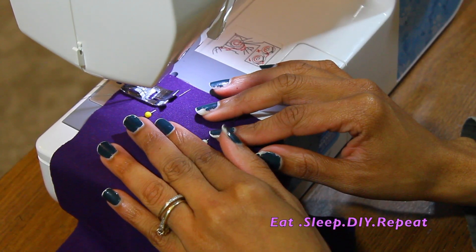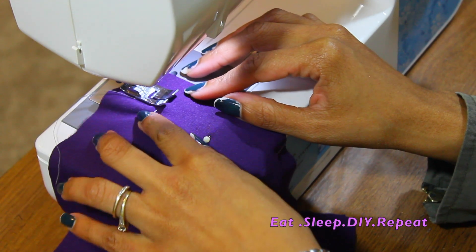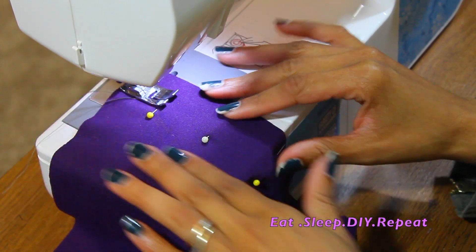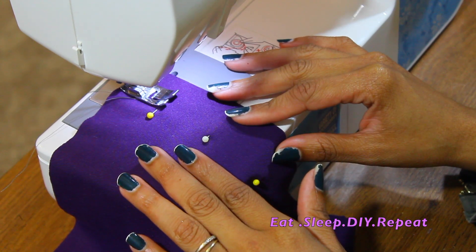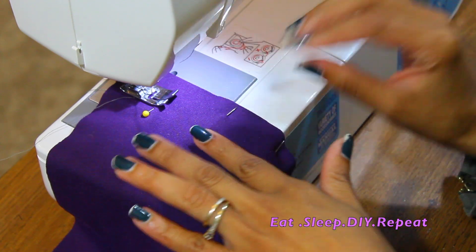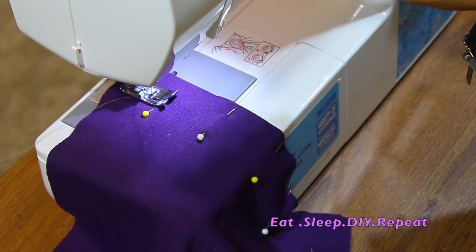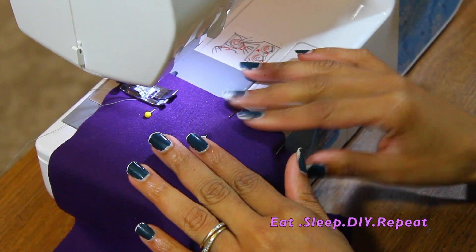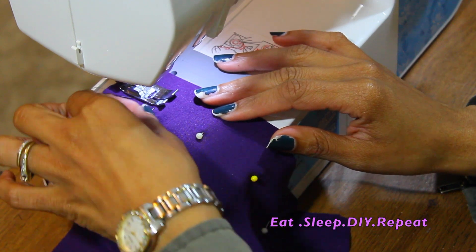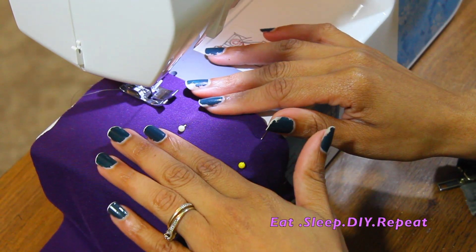I'm going to go ahead and start — just slowly going. And then of course you're always going to want to backstitch. Backstitch the first one, backstitch a few times depending on what you're actually doing, and then pull that needle out.